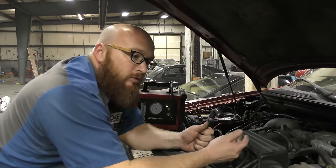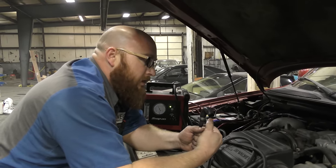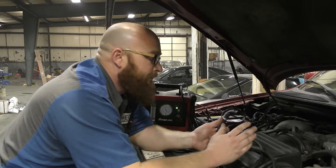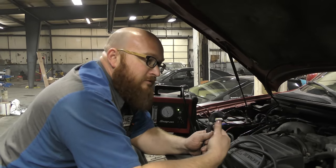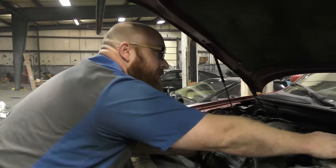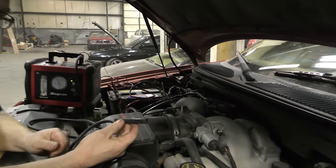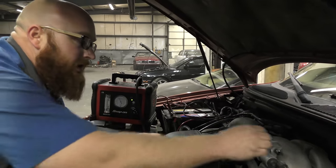If you have lean codes, or it's idling rough, misfiring, it very likely could be an intake gasket — especially on an LS-based motor. When they're cold, they run rough. Might even have a check engine light for lean running condition. And this is how you find out. You unhook a vacuum line, find a little piece of hose you have laying around that fits tight on the port, otherwise you'll have smoke coming out of there.